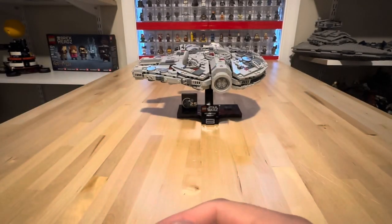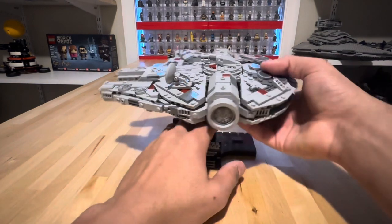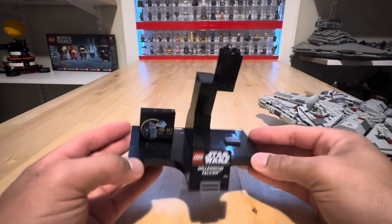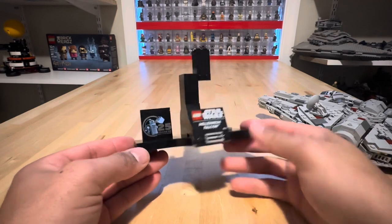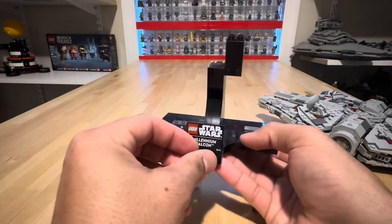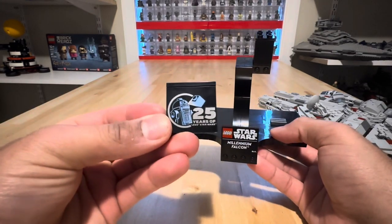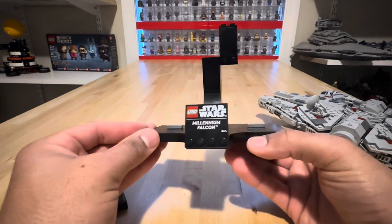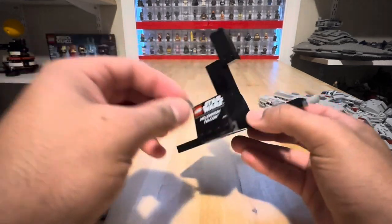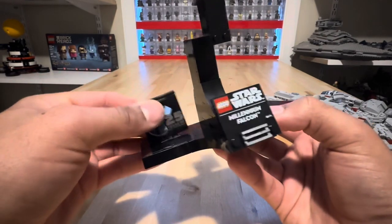Those are some fun easter eggs hidden within the build. We'll go ahead and take it off the stand so you guys can see the stand itself. It is a very clean black stand, and we do get that 25 years of LEGO Star Wars brick. Of course you get an extra grill piece, so if you do not want to display it with the 25-years brick, you can put that grill piece in for a cleaner look and store the brick somewhere else. But I will display the 25-years brick because it's the 25th anniversary — why not?